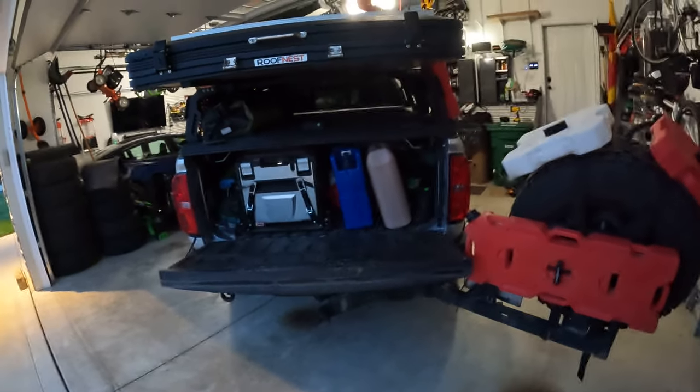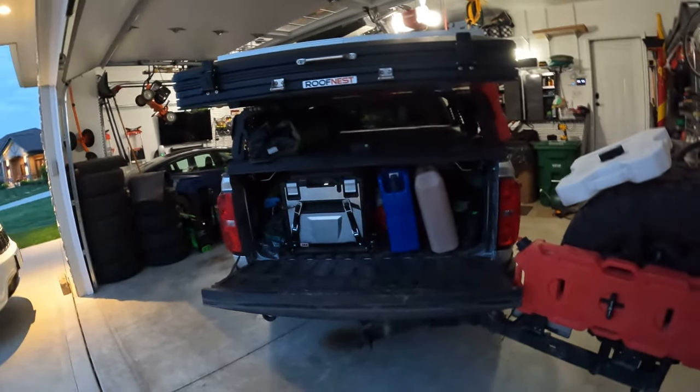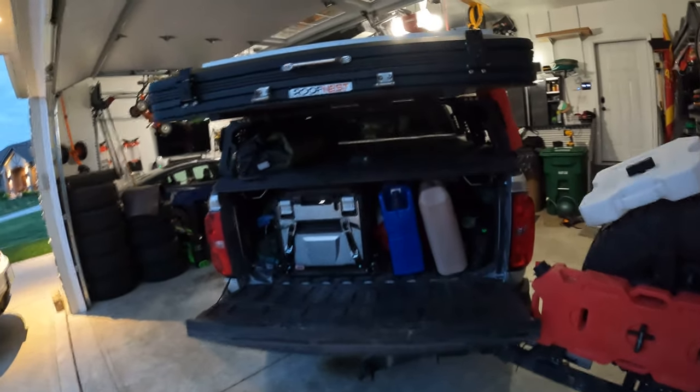That will get into some interesting discussions if I need to deal with Chevy or insurance companies. Real quick, just wanted to give everybody a heads-up on the truck. Thank you.